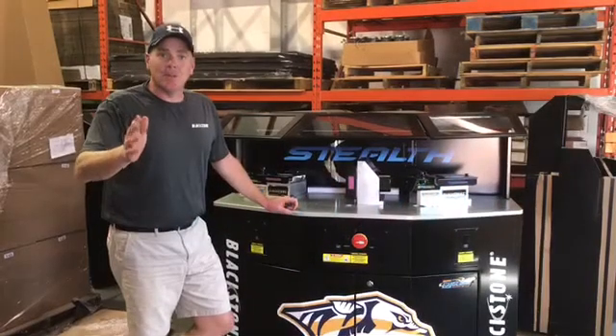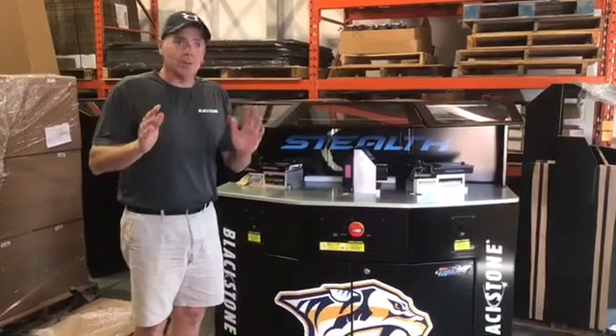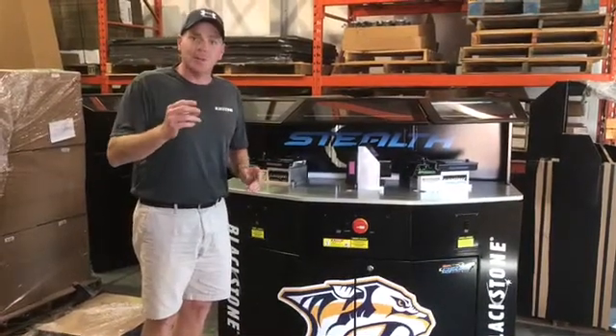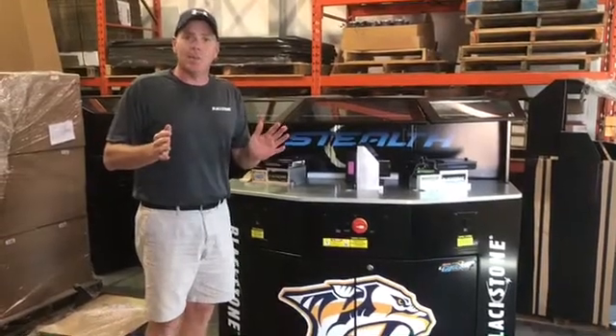Hey guys, welcome to Blackstone Sports. I thought it'd be important to make a small video to showcase what our innovations are all about. What I want to do is showcase our spinner system versus the older technology, the diamond point dresser.